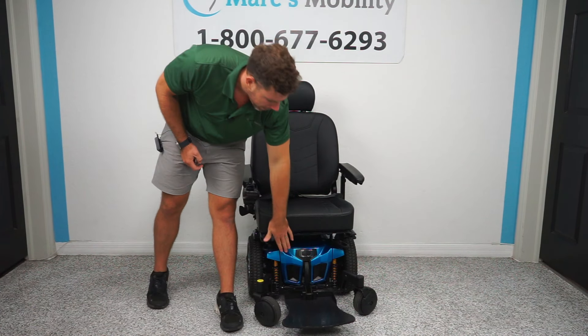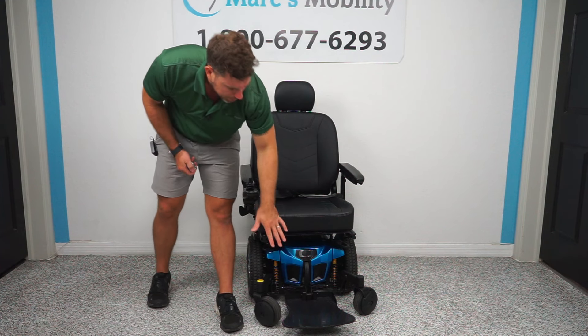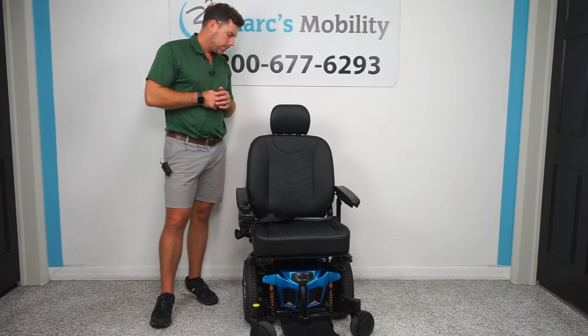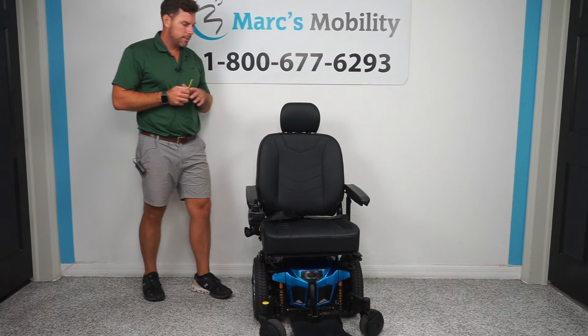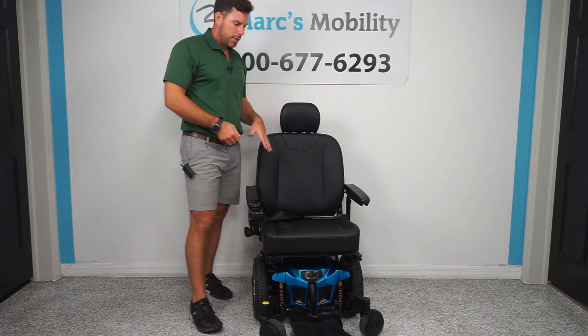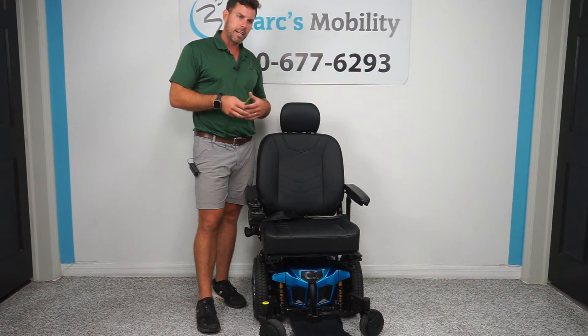The batteries do come out from the front. The Quantum Edge 3 takes 55-amp deep-cycle batteries, and we are able to ship those to your home if you are in need of them. Now, I'm going to take it outside, sit in it, drive it around, drive it through some grass, and just kind of show you what I look like on this chair.